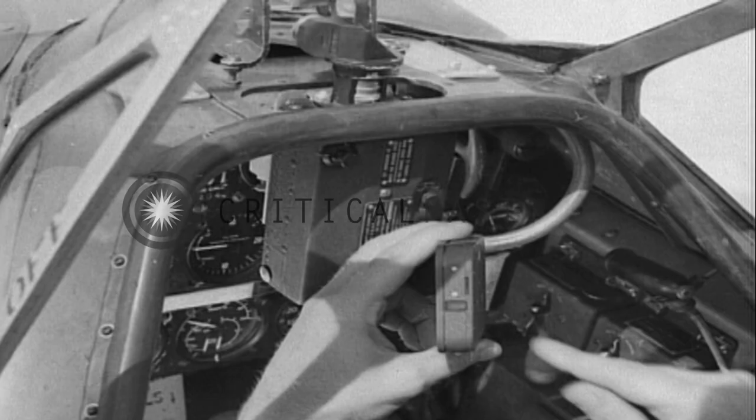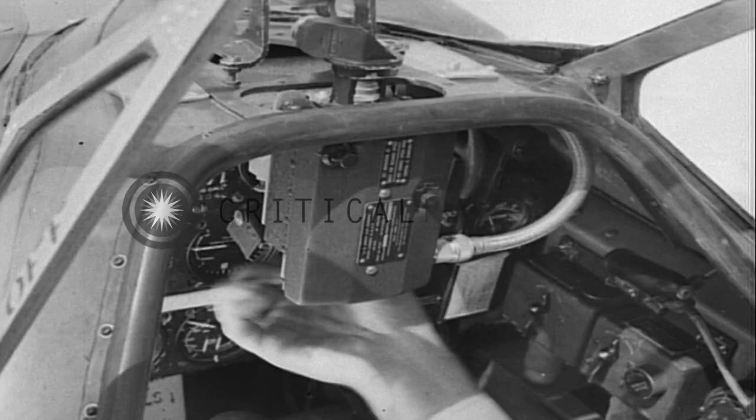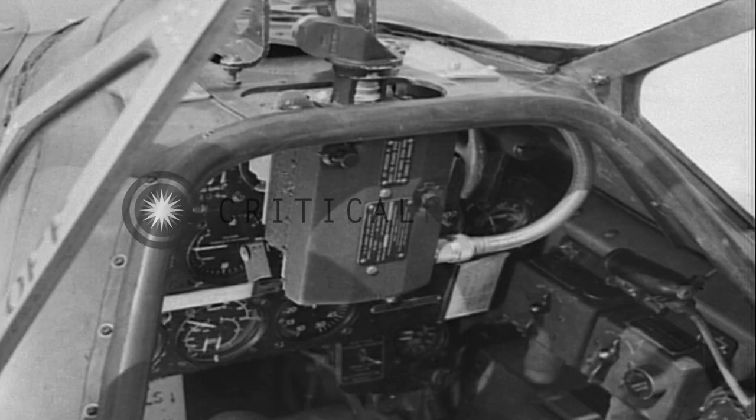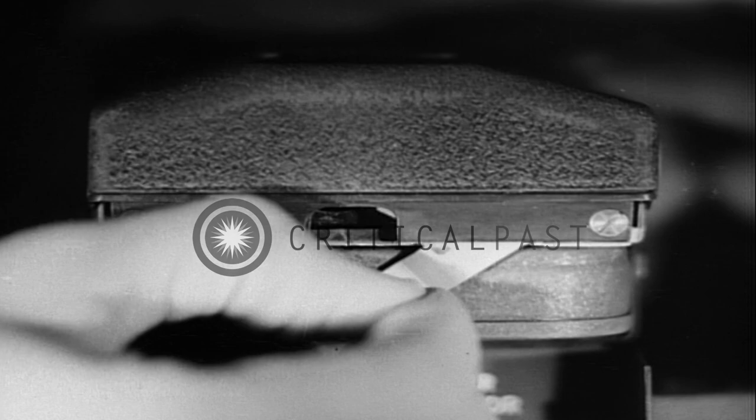To load the camera, reach under the bottom and push the knobs forward to open the door. Then raise the latch lever. Hold the magazine with the film opening toward the lens and slide it into the compartment. Move the latch lever over the end of the magazine and close the door tightly.